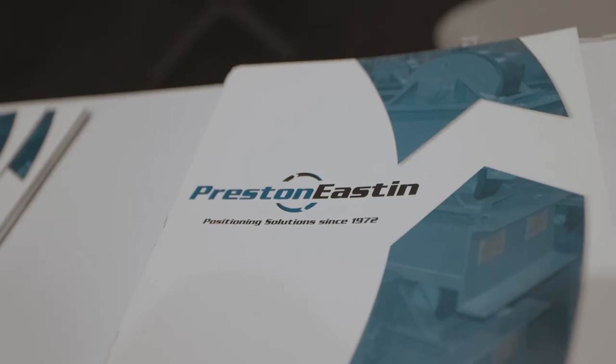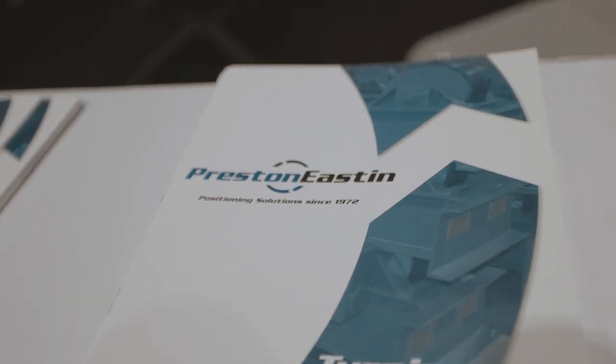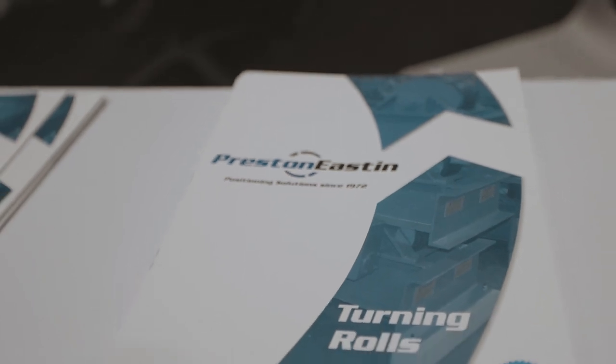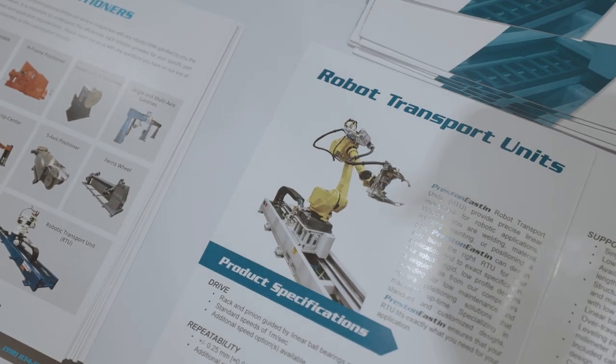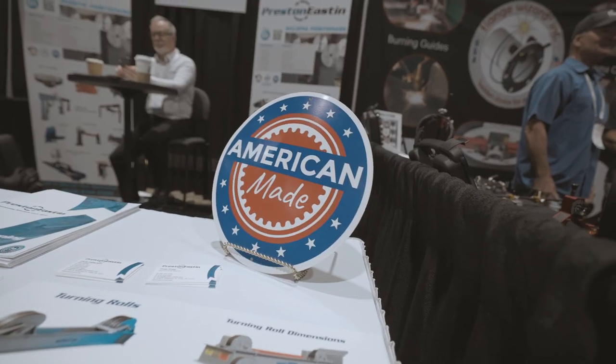What's new for us this year is modular RTUs. We make them in modular styles now — they're more plug-and-play, kind of like a Lego set. Because of that design change, we now have lead times as short as four weeks for robot transport units.